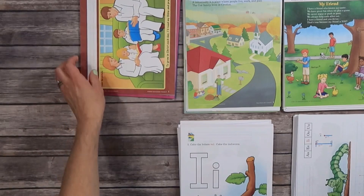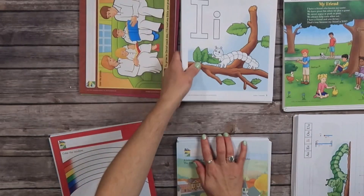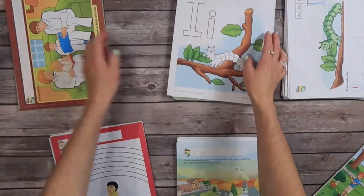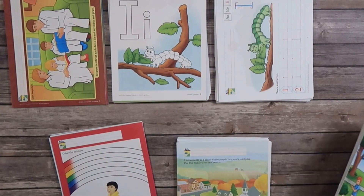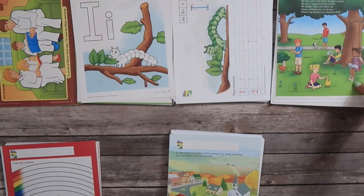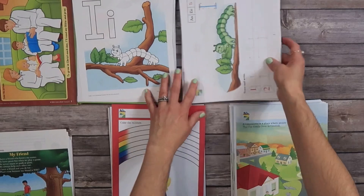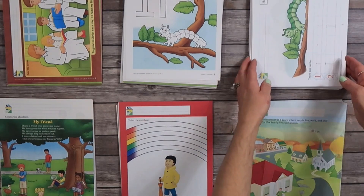I'm going to have Bible first, then phonics — I keep saying language because that's what my daughter's curriculum is, it's just on my brain. So the order is Bible, phonics, and so on. This is Think and Learn and Social Studies. Let me get these where you can see them and I'll start grabbing them and putting them in order.